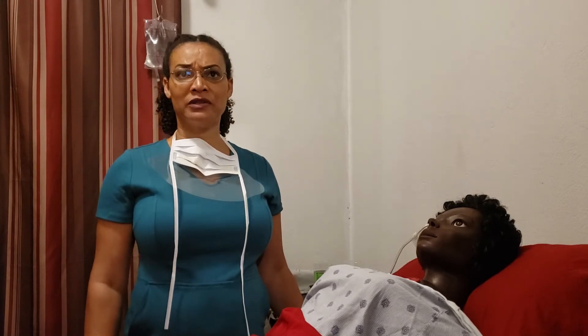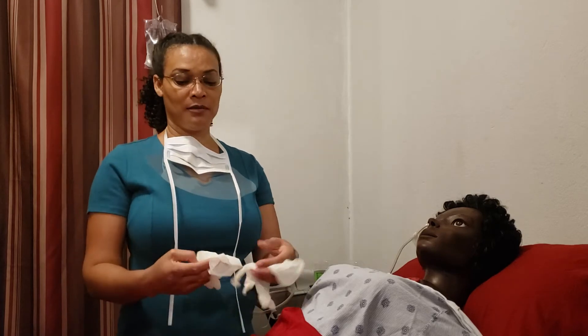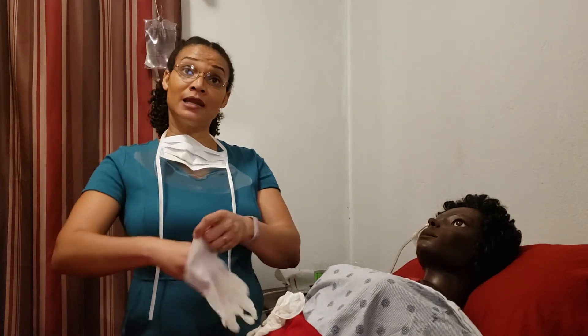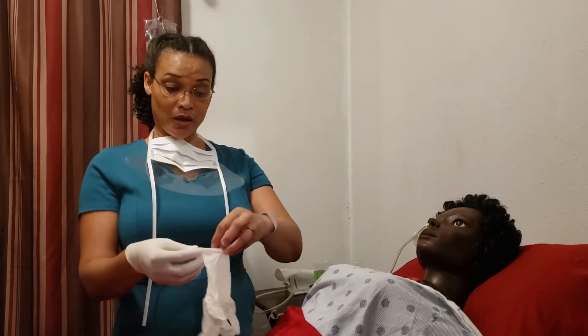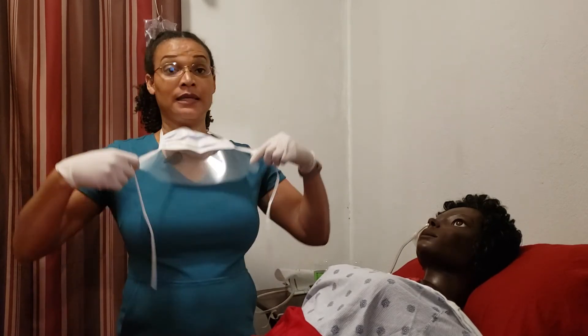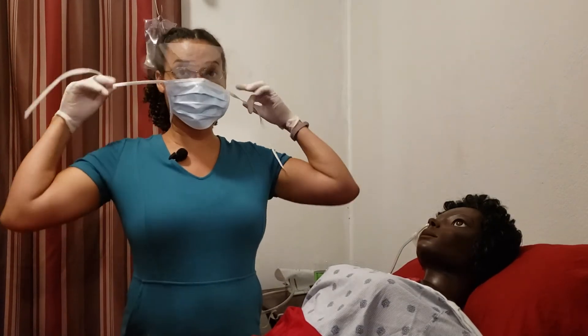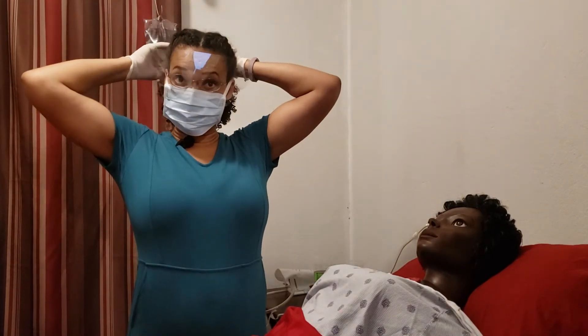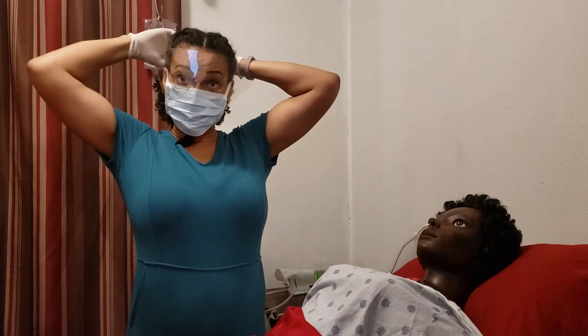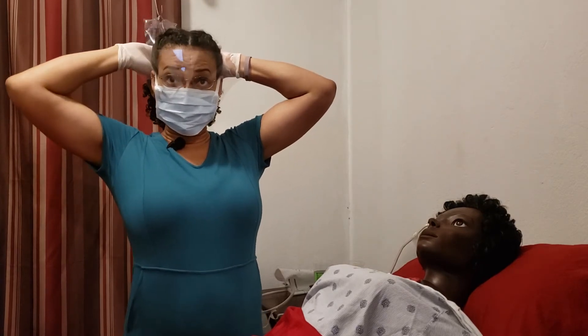Once you've finished introducing yourself to your client and making them comfortable, explaining the procedure and ensuring privacy, you want to make sure that you protect yourself. Because in a procedure like this, it can become a little bit messy. So be sure to don your clean gloves. This is a clean procedure, not a sterile one. And when you've gotten your face shield and mask on, you are going to make sure that you drape your patient.